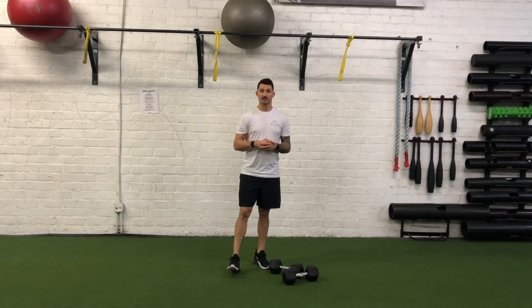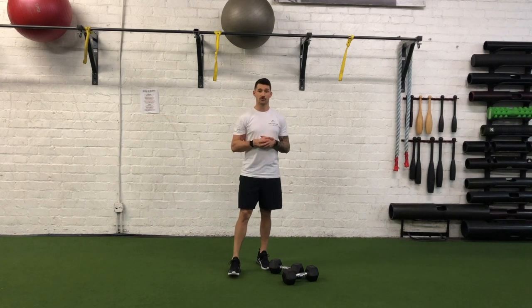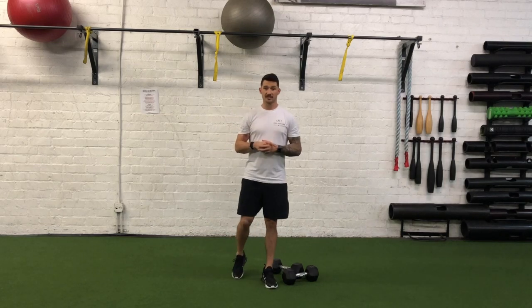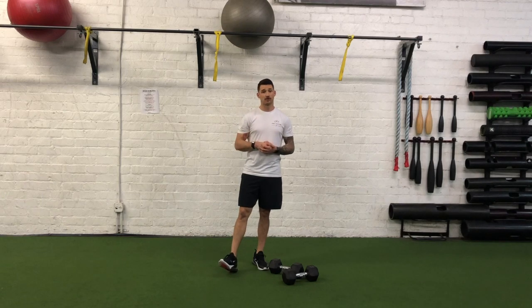Hey guys, I'm Joshua Clay with Woke Action-Based Coaching Systems, and now we're going to go over a double dumbbell or kettlebell single leg RDL to 90-90. Now, we've learned our single leg RDL to 90-90, and what we're going to do is up the ante by adding load in each hand.